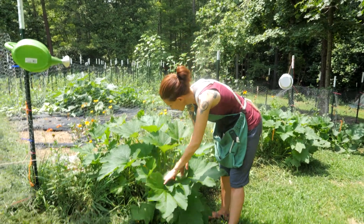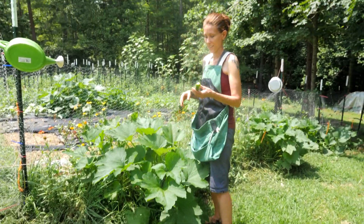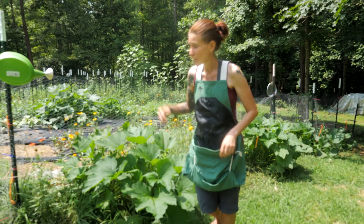This is not a cucumber plant — this is my zucchini that I had thrown out here, and look at that, we're starting to get little zucchinis. Put that in our pouch and we're going to go inside.